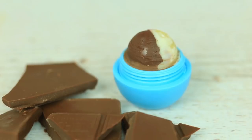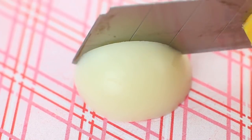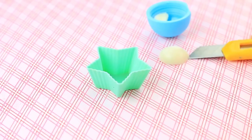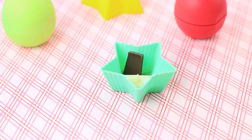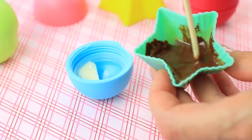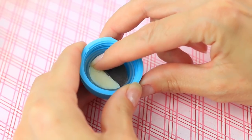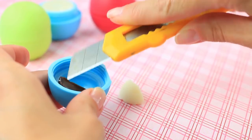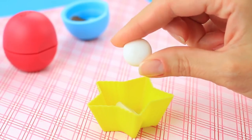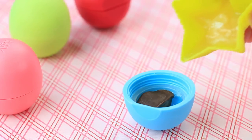Do you like sweets? Make double colored EOS balm with chocolate and menthol flavorings. Cut off the balm top and cut it in half. Put one part in the top. Add dark chocolate to the other half and melt it in the microwave for 50 seconds. Mix well, then pour it in the top next to the balm half. Wait until cool, remove the balm, and cut it along the borderline. Put the chocolate half in the top. Add crushed Mentos to the plain half, put it in the microwave for 50 seconds, and pour it in the top.